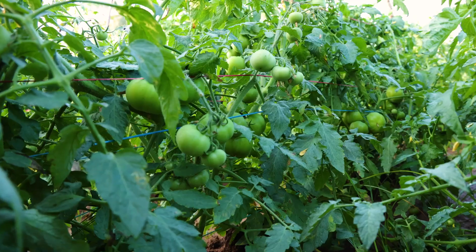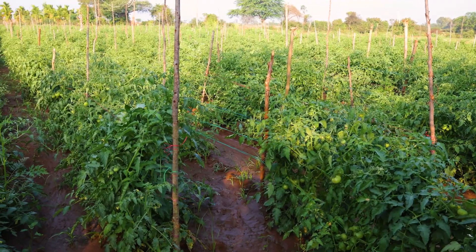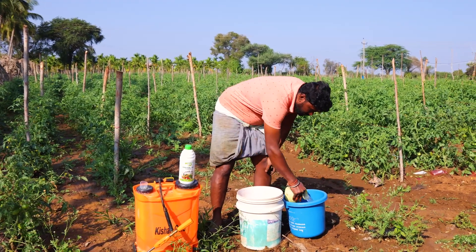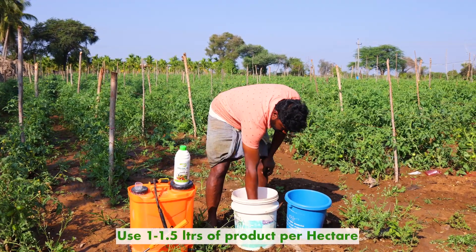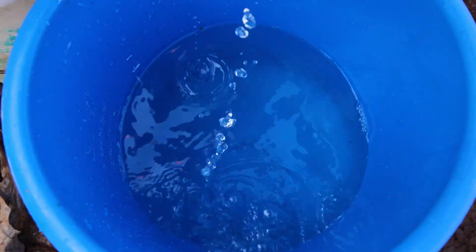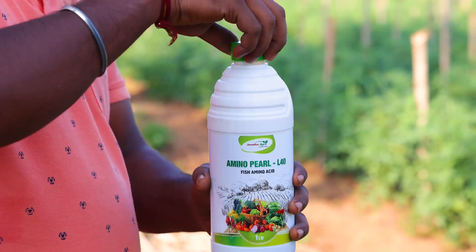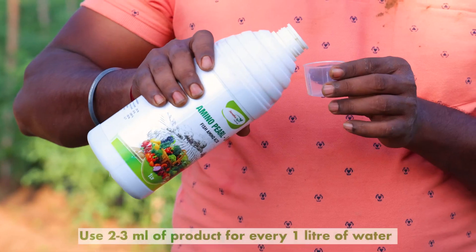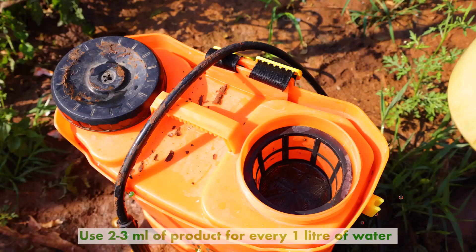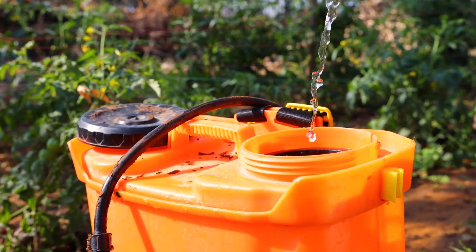Amino Pearl L40 can be applied through foliar spray and drip irrigation. In foliar spray, it is recommended to apply around 1–1.5 litres of product per hectare, or farmers can add 2–3 ml of product for every 1 litre of water while spraying it on the crops for getting the desired results.